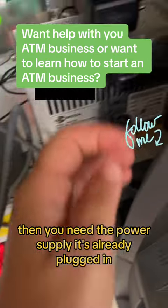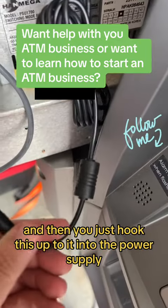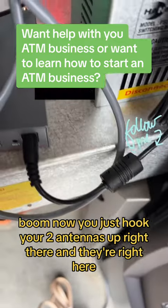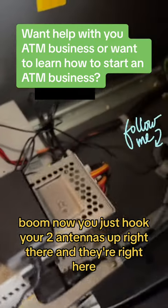Then you need the power supply — it's already plugged in — and then you just hook this up to it, into the power supply. Boom. Now you just hook your two antennas up right there, and they're right here.